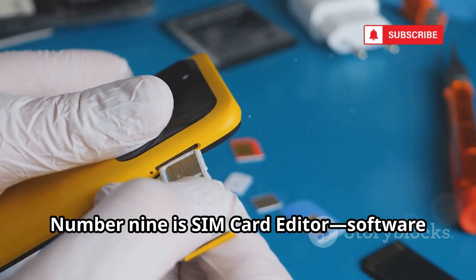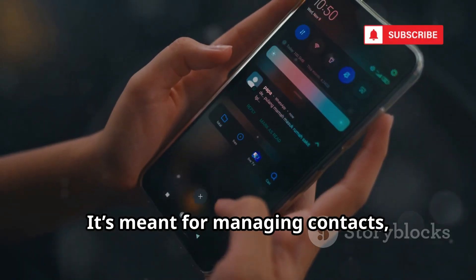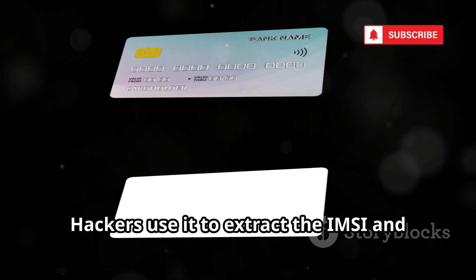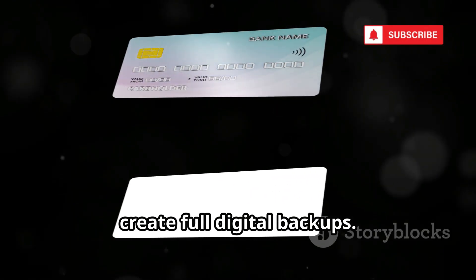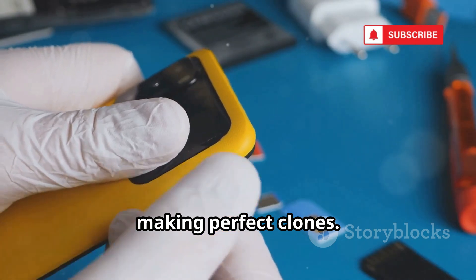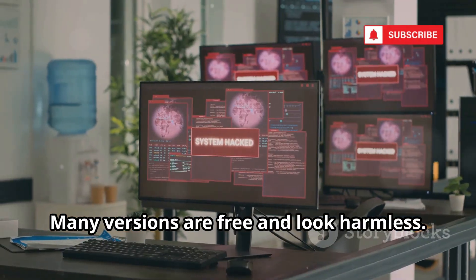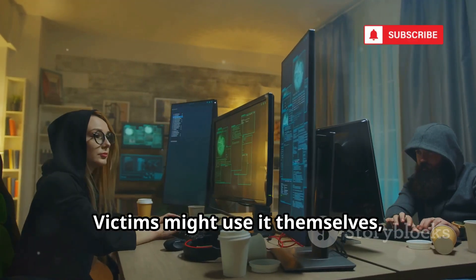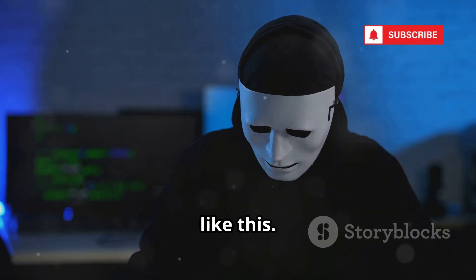Number 9 is SIM Card Editor, software for editing SIM contents. It's meant for managing contacts, but can read and copy all SIM data. Hackers use it to extract the KI and create full digital backups, which can be restored onto blank SIMs, making perfect clones. The software's simplicity hides its power — many versions are free and look harmless. Victims might use it themselves, not realizing the risk. Social engineering is easy with tools like this; convenience and danger go hand in hand.